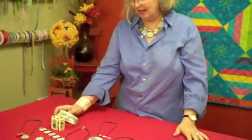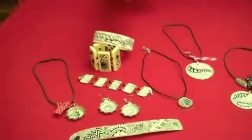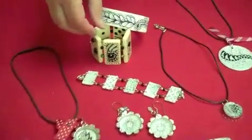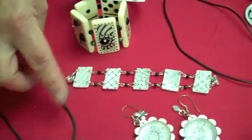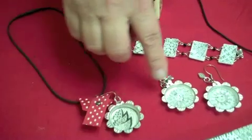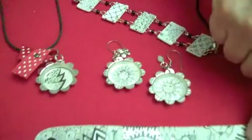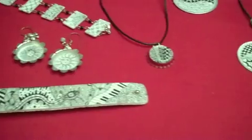I wanted to show you some jewelry that I have. I just love these pieces. These are by different CCTs and designers — Angie Vangalis, this one's by Penny Raley, Sue Jacobs, this one's a bottle cap. These are innovative bottle caps. Here's a leather bracelet by Cindy Shepherd, and another bottle cap.